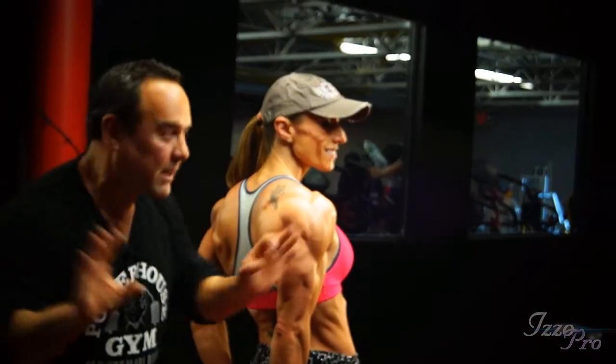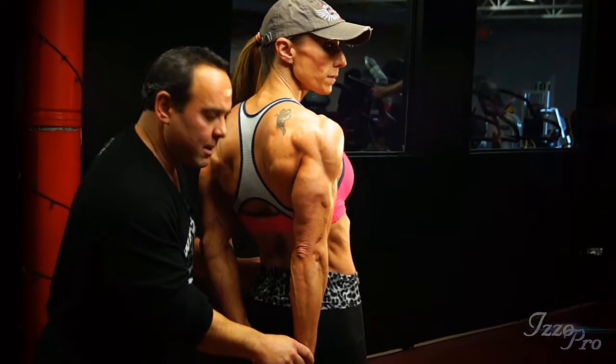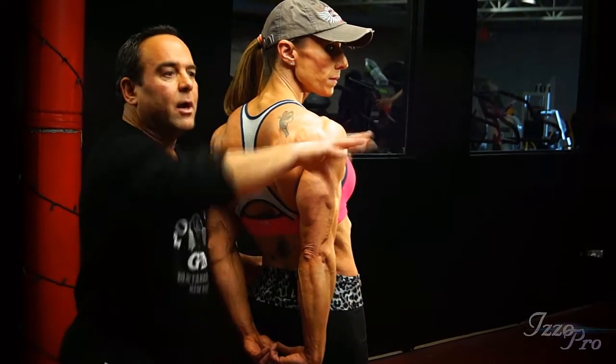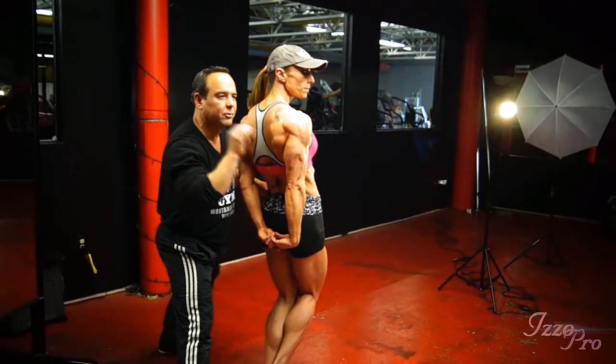It will help you, not hurt you, trust me. So bring the arm out. The arm is to the side of the body — the whole arm: shoulder, bicep — everything is catching the light. It looks absolutely phenomenal.